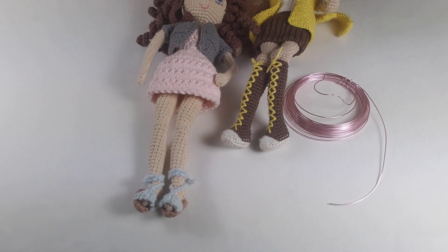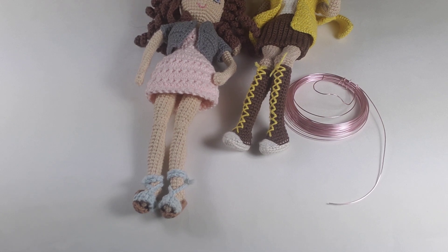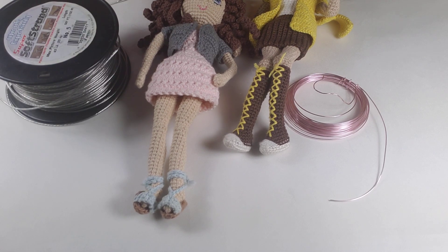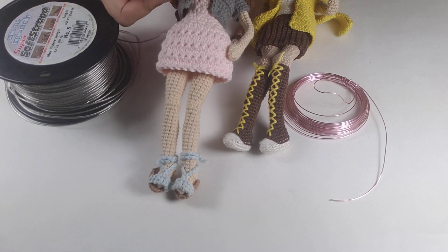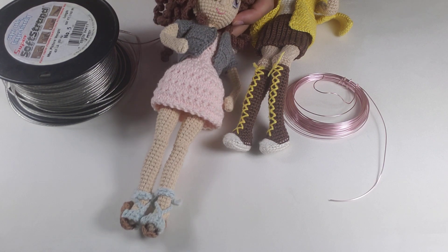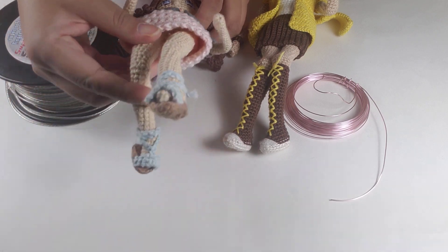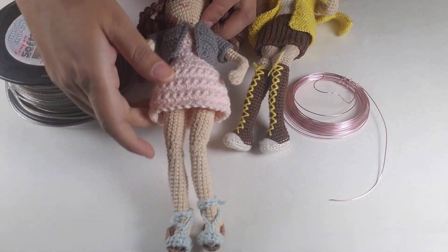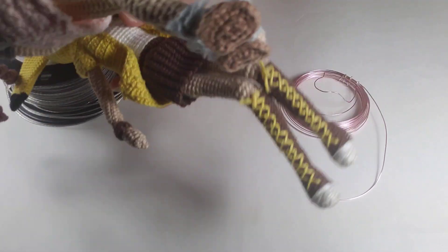This other doll I made with the framing wire — this is the Madison pattern, which you can find in my Ravelry store or my Etsy store. If you see, she's not quite as flexible. Yes, her arm bends, but it doesn't stay completely bent. Look at her feet — I can bend her legs, but look at the angle I get. It's a really slight angle compared to the Pikachu doll.